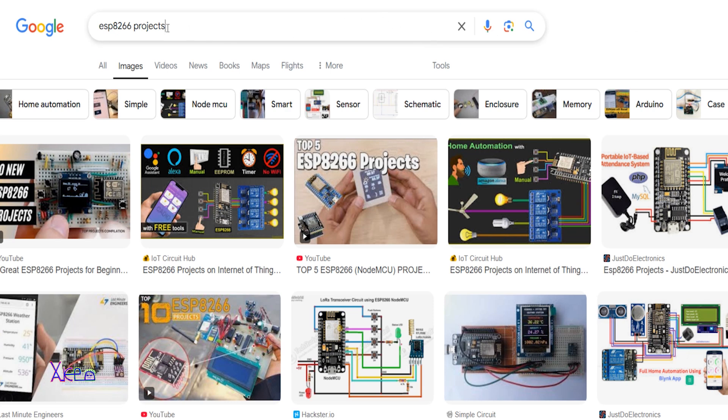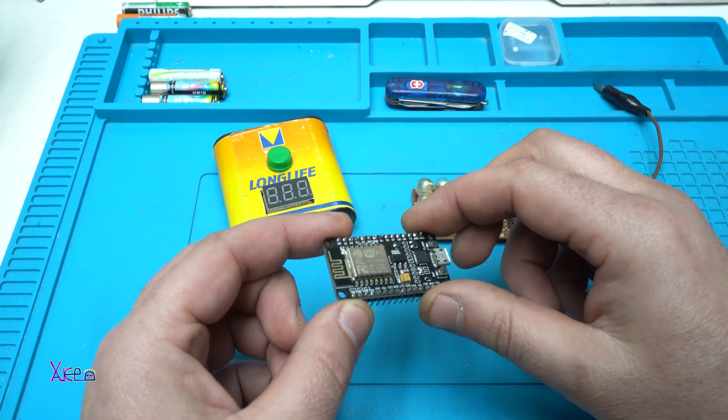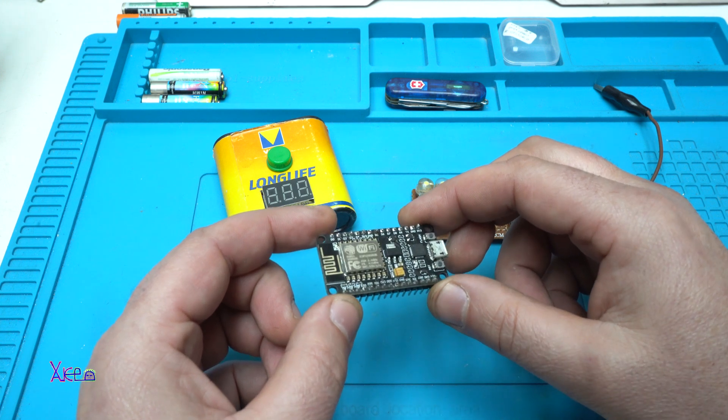When you search ESP8266 projects on Google, you will find a lot of interesting DIY projects. You can make a web server, a wireless control panel, controlling LEDs, controlling light bulbs — anything you want. This module is very, very useful.